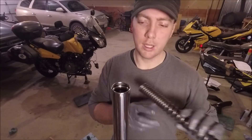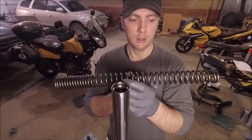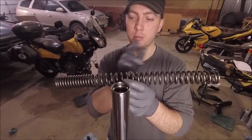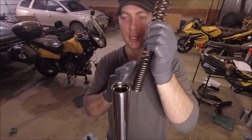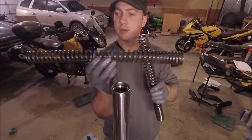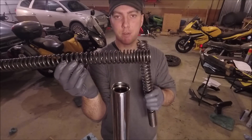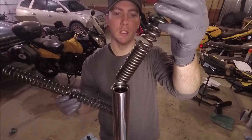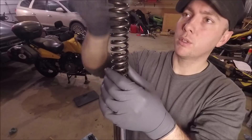Now it's important to note that on the V-Strom, the tight coils go down. The information that comes with the progressive springs says it doesn't matter which end is down, but the V-Strom service manual specifically says the tight coils go to the bottom, because the old springs actually have somewhat of a progressive nature to them. These tight coils specifically go down — it seems to go against all logic not to.